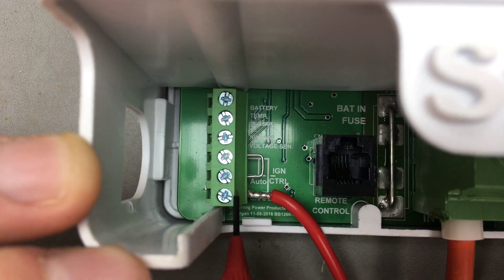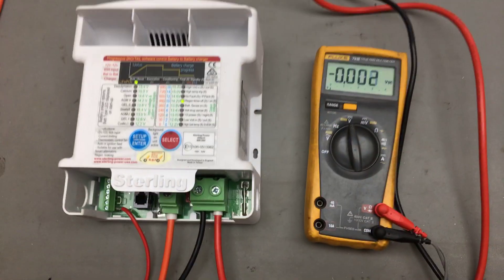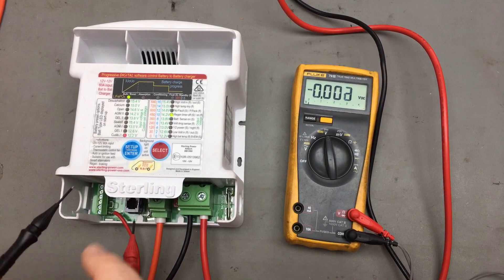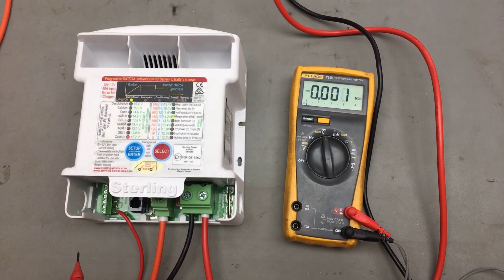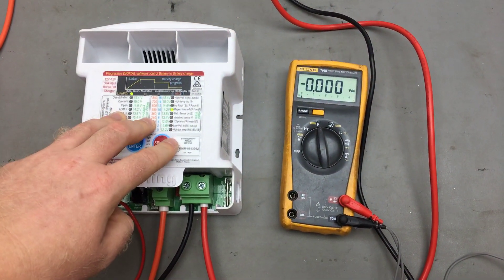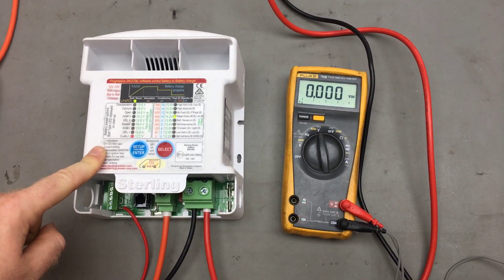We've had to modify that just to enable the battery-to-battery charger to operate at much lower input voltages. It will actually work down to about 10 volts now. However, it is a warning that if you leave your ignition on and your engine is not running, you will end up with a flat starter battery, because this unit will drag the starter battery down to 10 volts if the engine's not running.